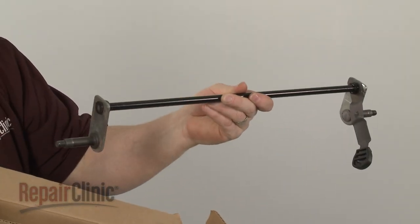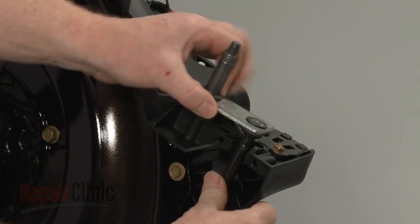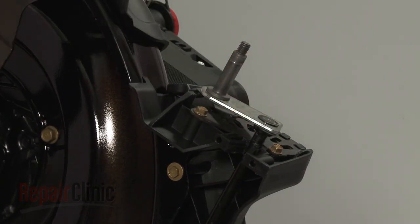You're now ready to install the new front axle. With the adjustment lever on the right side of the mower, align the new axle and snap it into place in the housing.